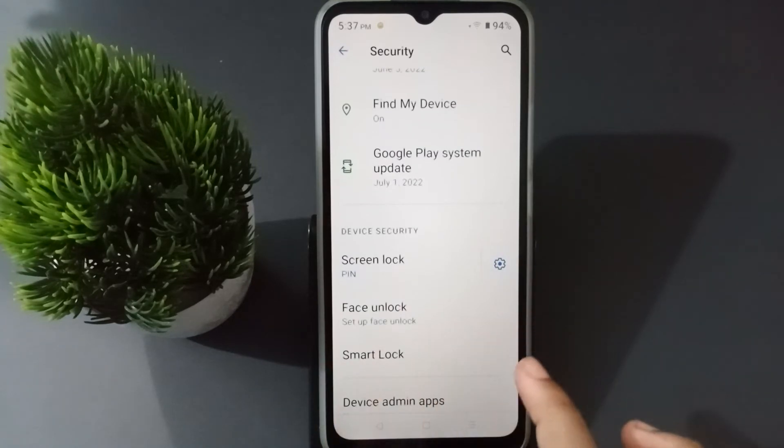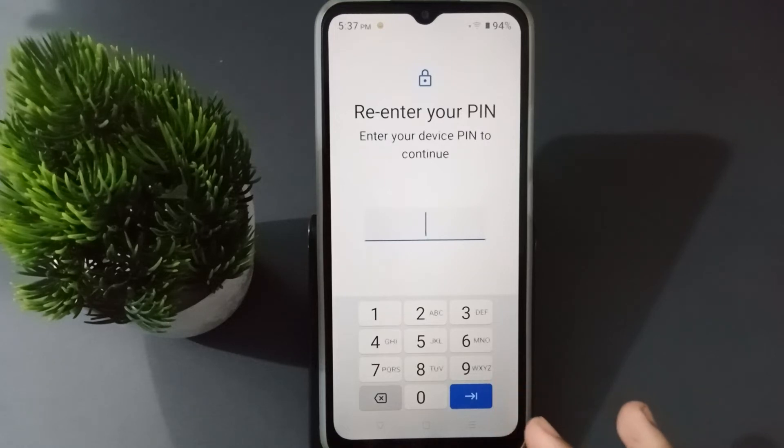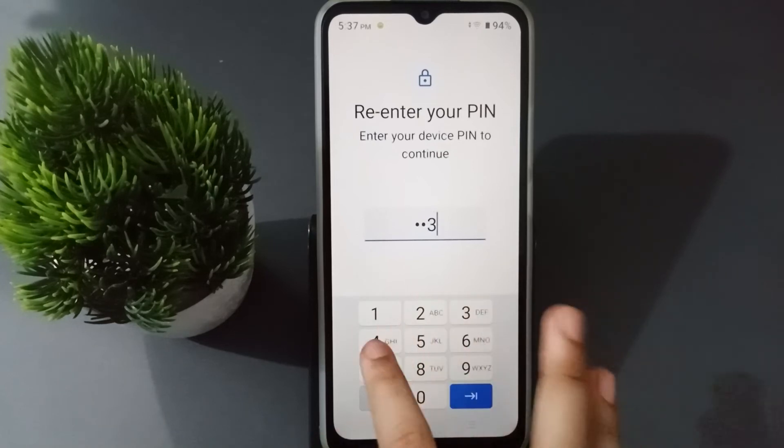When you click on Security, scroll up a little bit and here is the Screen Lock option. Just click on Screen Lock.